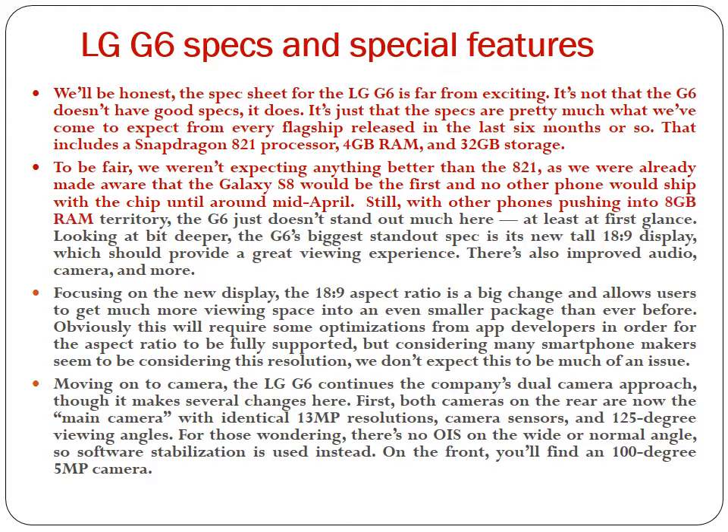Still, with other phones pushing into 8GB RAM territory, the G6 just doesn't stand out much here at first glance. Looking a bit deeper, the G6's biggest standout spec is its new tall 18.9 display, which should provide a great viewing experience. The 18:9 aspect ratio is a big change and allows users to get much more viewing space into an even smaller package than ever before. While this will require some optimizations from app developers for full support, considering many smartphone makers seem to be considering this resolution, we don't expect this to be much of an issue.